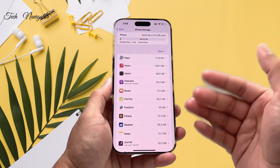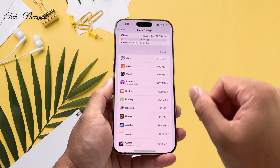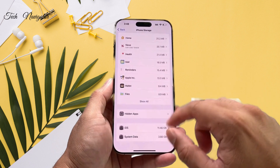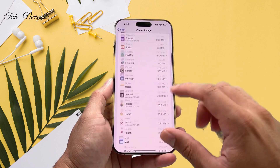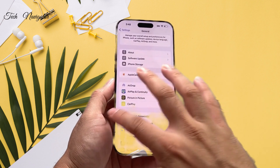Photos and videos usually take up a lot of space. Just go down the list — it will tell you what's taking up the most space and what can be deleted. That should also help resolve the issue.